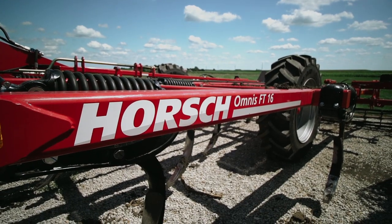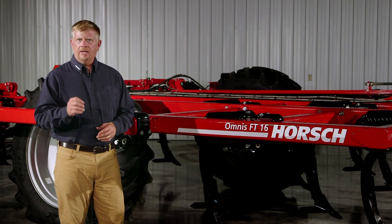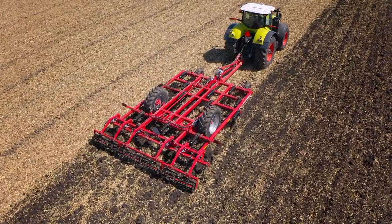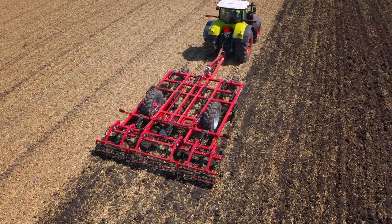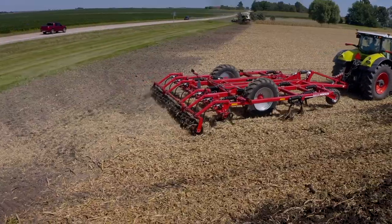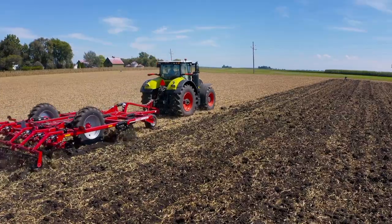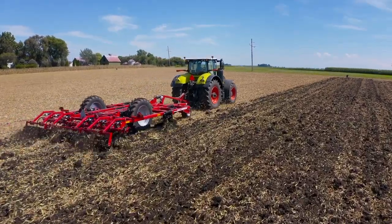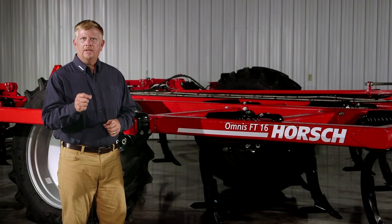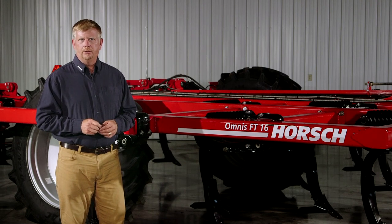Harvest is your first step to achieve next year's seedbed. Your primary tillage pass is that next step in preparing next year's optimum seedbed. Creating a uniform and consistent soil structure for unrestricted root growth, incorporation of residue into an aerobic zone for accelerated decomposition, which will unlock nutrient benefits and the ability to be agile in variable conditions on your farm — Omnis FT gives you a simple, efficient, effective primary tillage solution.